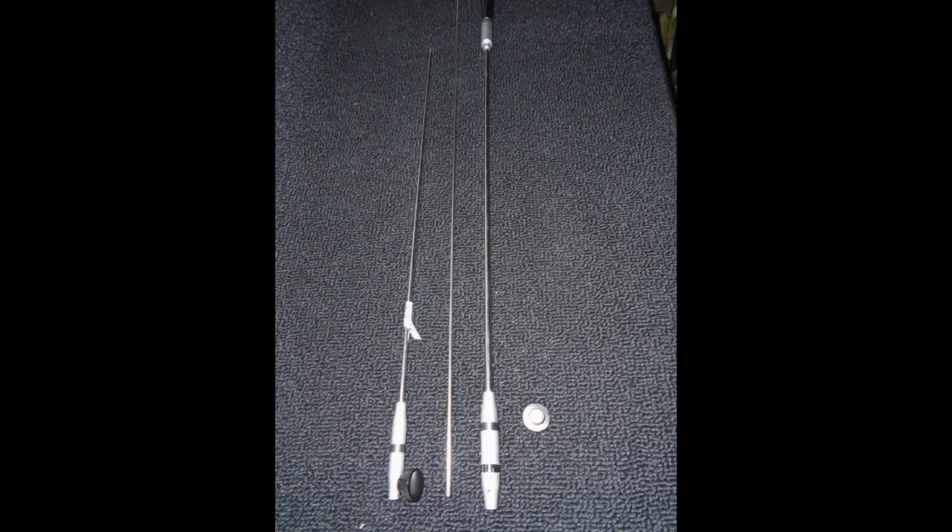First of all, we must remove one grub screw from each section of the antenna and then replace this with the Gerioplast thumb turned screw. This then allows us to quickly break down and reassemble the antenna out in the field.